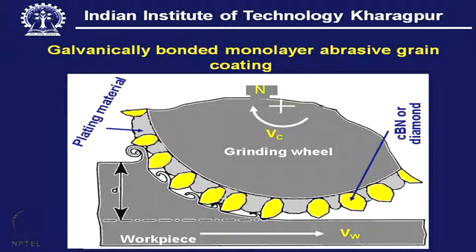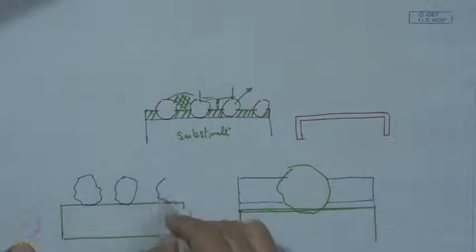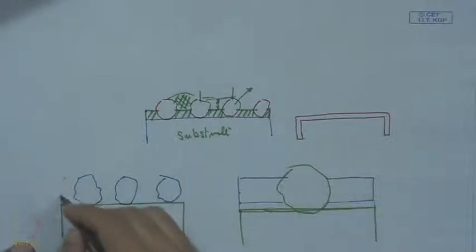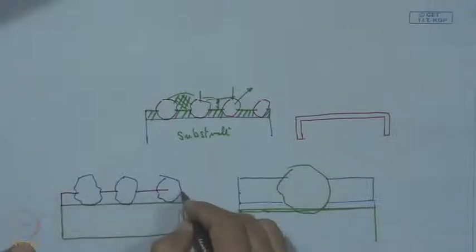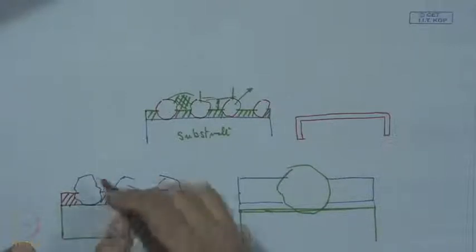This is a schematic representation of the wheel, where it can be CBN or diamond. The reason we prefer CBN or diamond in a single layer configuration is obvious: here the metal support holds the grit, and there is a bonding material. The substrate is the base, the bonding material holds the grits, and these are the abrasive grits.